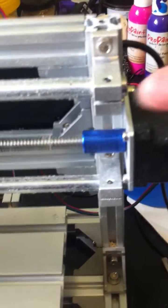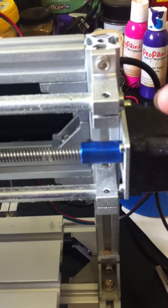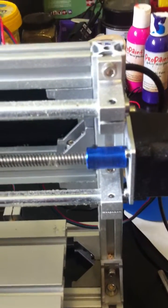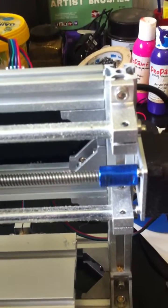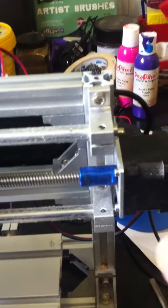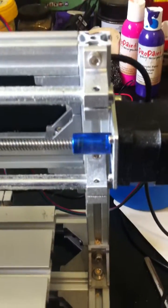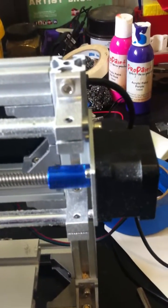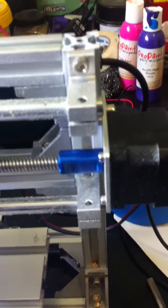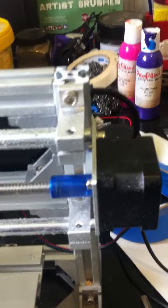That one screw pushes the stepper motor arm into contact with the entire side wall on the opposite side. If you use two screws, it centralizes the coupler arm and the only friction points are the base of the two grub screws, which isn't enough to hold it — because one side is curved it will eventually move, which allows that screw to become loose and the whole thing comes off.